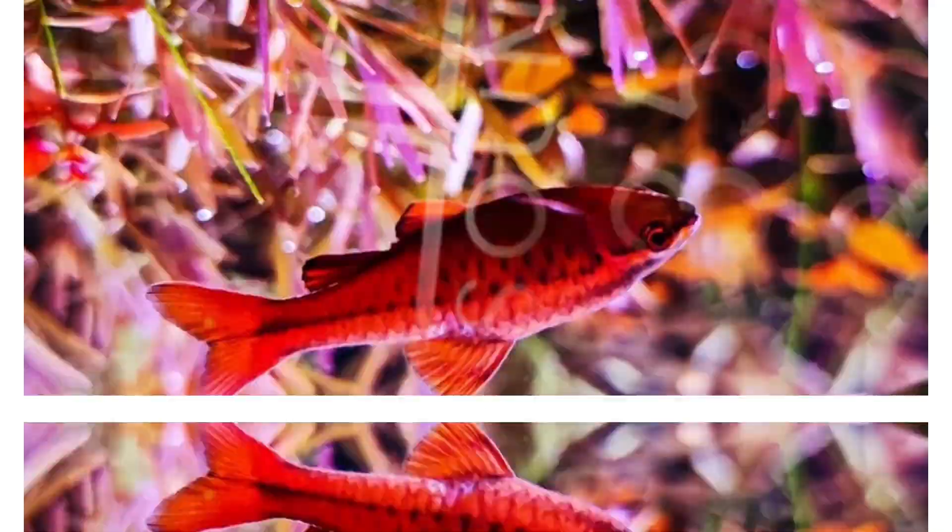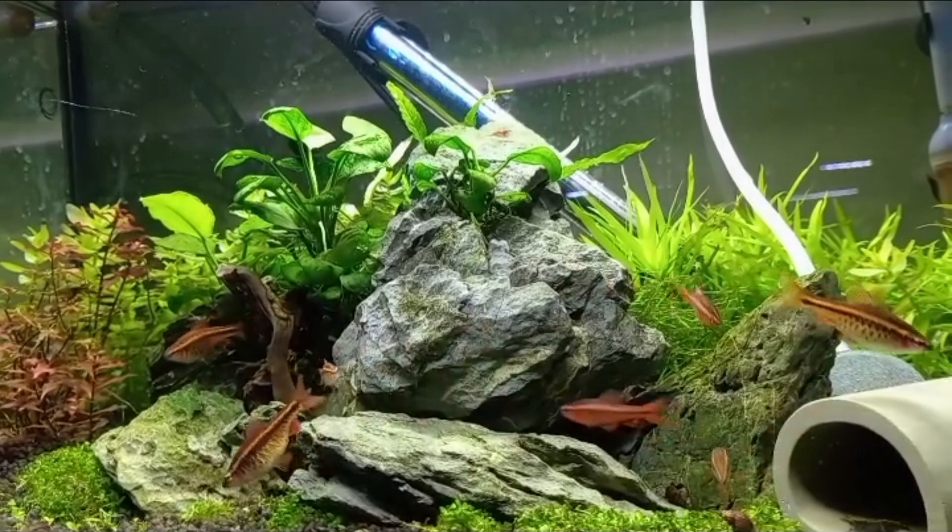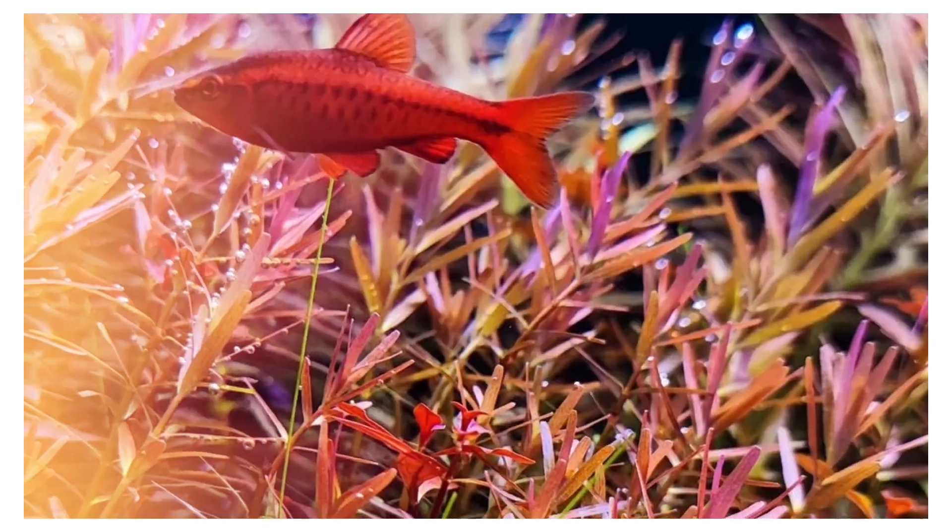But first, let's kick things off with a quick poll. Have you ever kept cherry barbs in your aquarium? Make sure to comment below and let me know. All right, let's dive in!